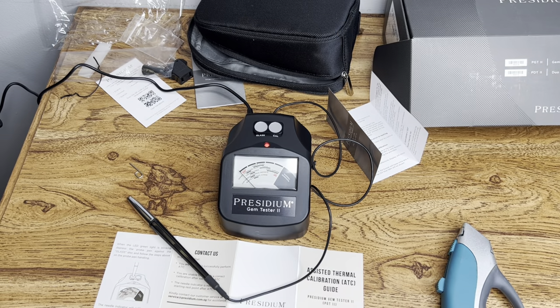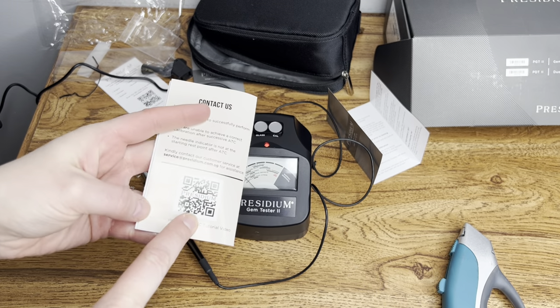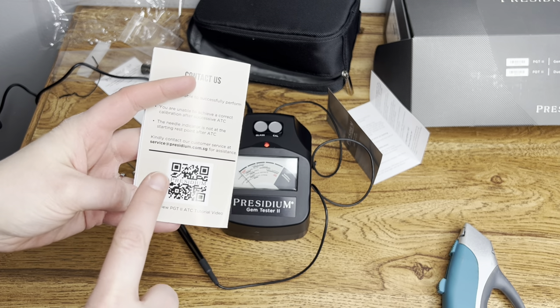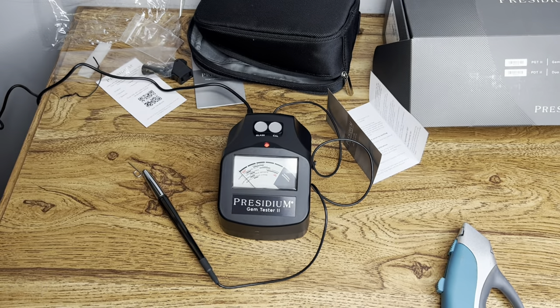I finally got it calibrated. The quick guide wasn't very helpful, but I took a picture of it and looked up the QR code, which took me right to an exact YouTube video showing me how to calibrate it. I followed that to a T and it works.